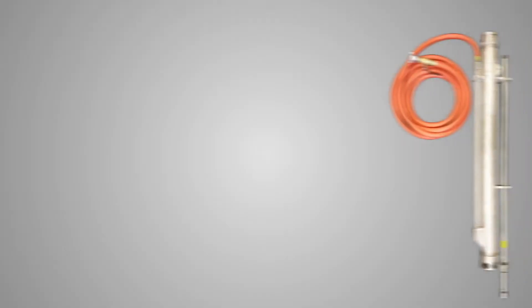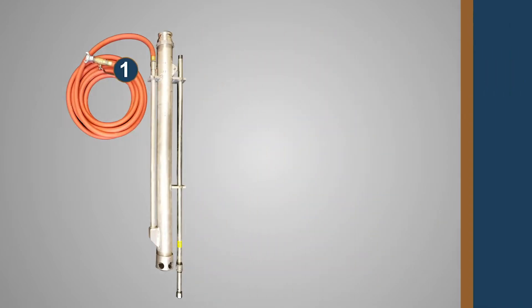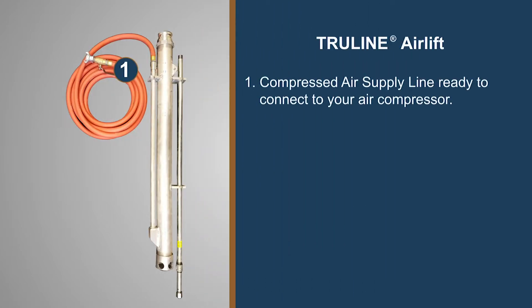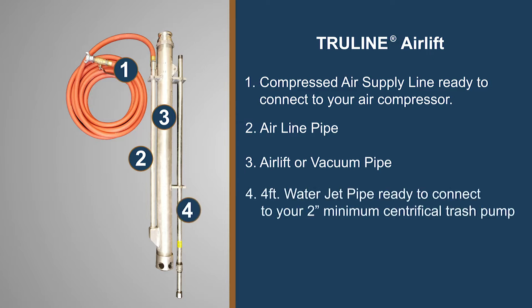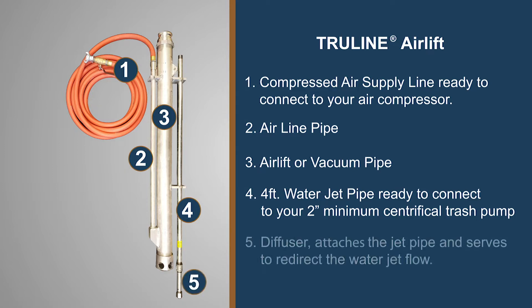The airlift comes with five parts. One, a compressed air supply line ready to connect to your air compressor. Two, an airline pipe. Three, the airlift or vacuum pipe. Four, a four-foot water jet pipe to connect to your two-inch minimum centrifugal trash pump. And five, a diffuser that attaches to the bottom of the water jet pipe.